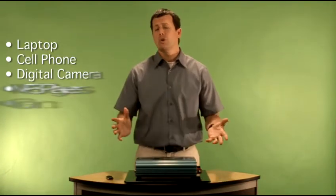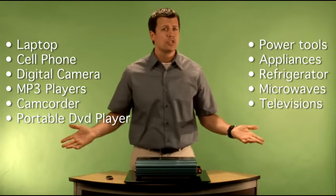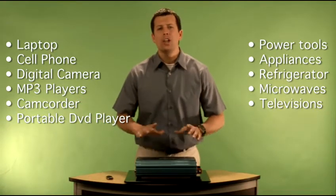That means that not only can you charge your laptop or run your computer, run your MP3 players and your digital cameras off this, but it can go all the way up to powering any refrigerator, any microwave, any power tool. You can hook it all up to this inverter.